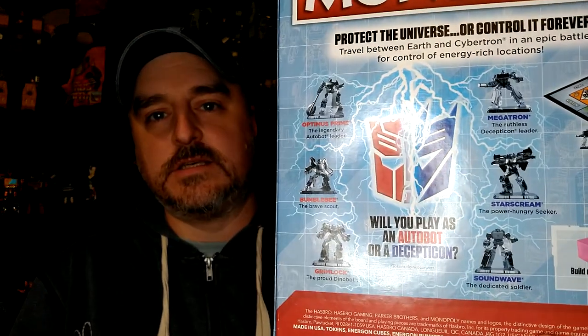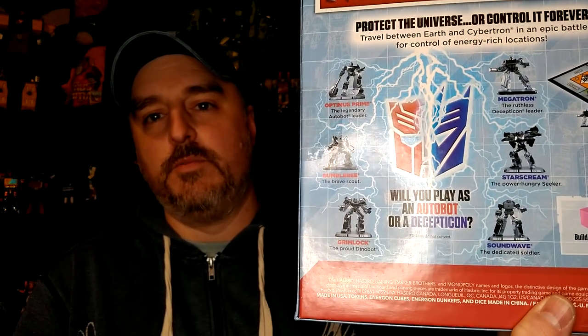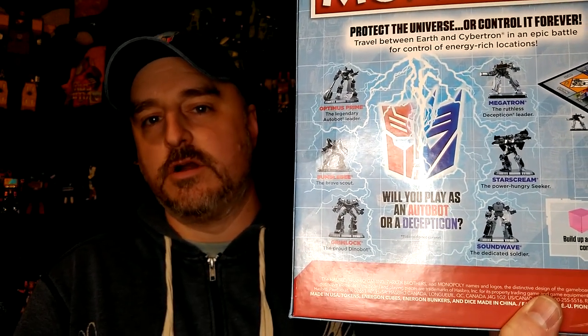It comes with six figurines — Optimus, Bumblebee, Grimlock, Megatron, Starscream, and Soundwave. Nothing new about that. Looking forward to opening it up and checking the artwork mainly. We'll see what happens.